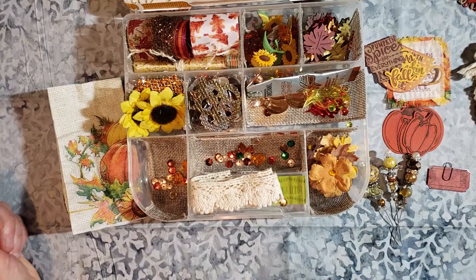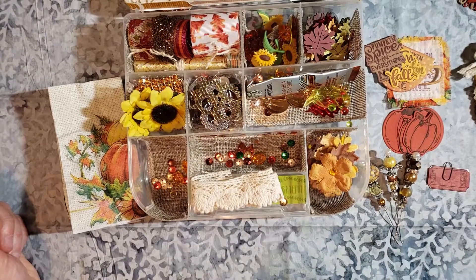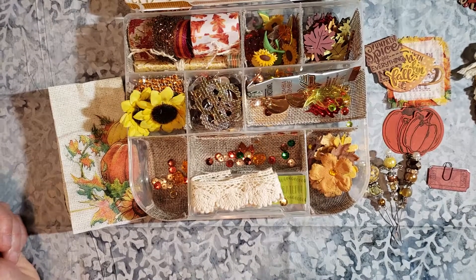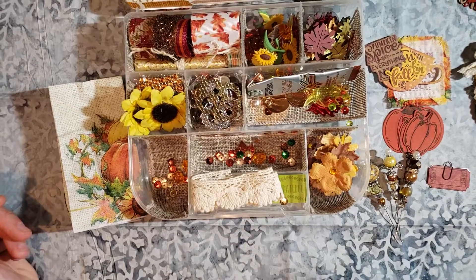But anyway, that is my swap. I appreciate you looking. I actually think I'm going to do another swap in another group. I hope you enjoyed. Thanks for watching.